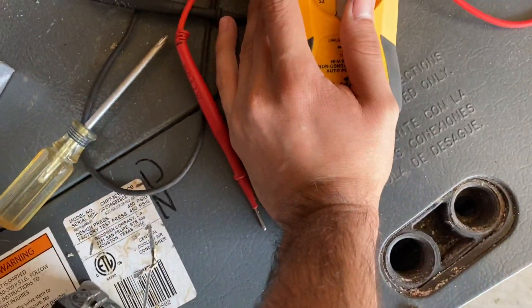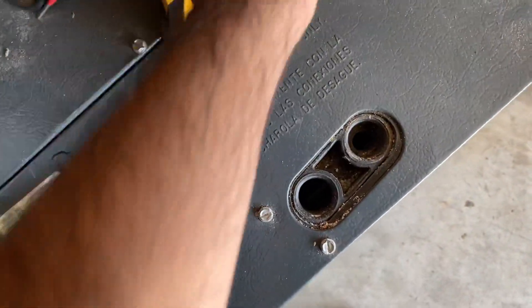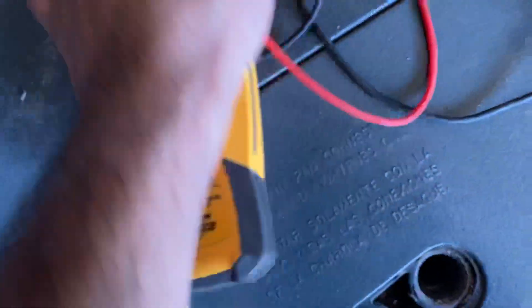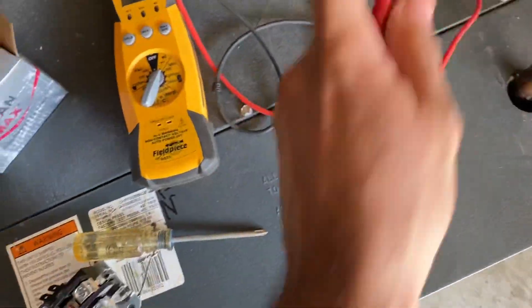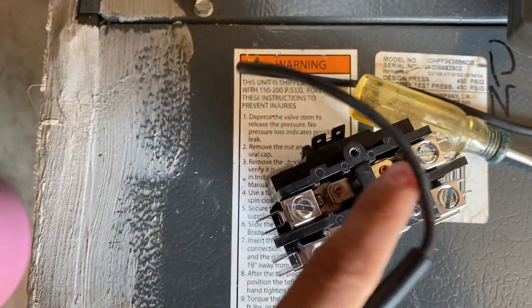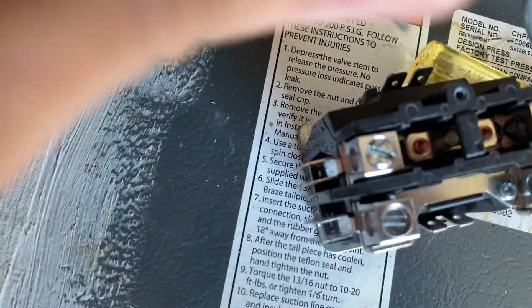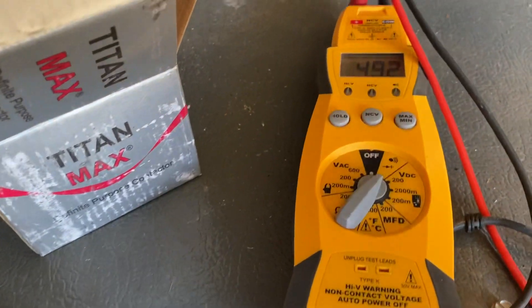The way to tell is we can check continuity first. Get your leads, switch to continuity mode — that's how I usually check, and then we can check ohms as well. Right now it should read OL because from this point to here should be open, since the contactor is not engaged. Put one probe there, and then press it — now you have continuity.